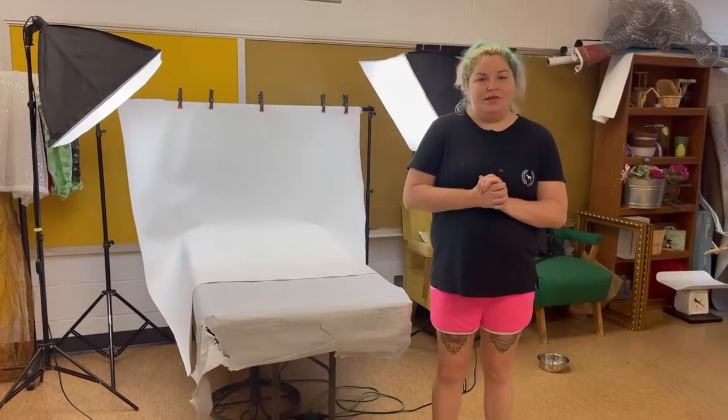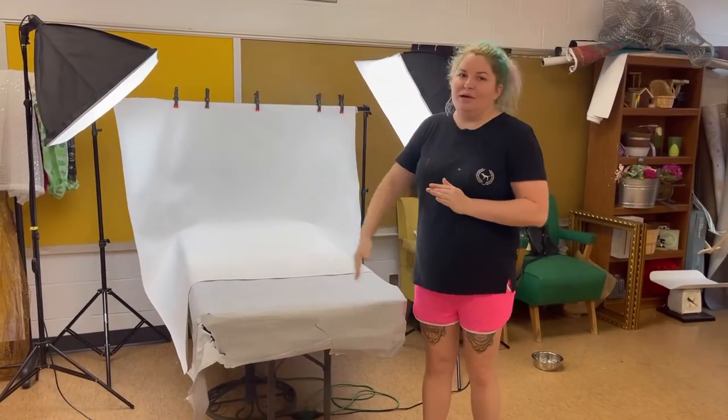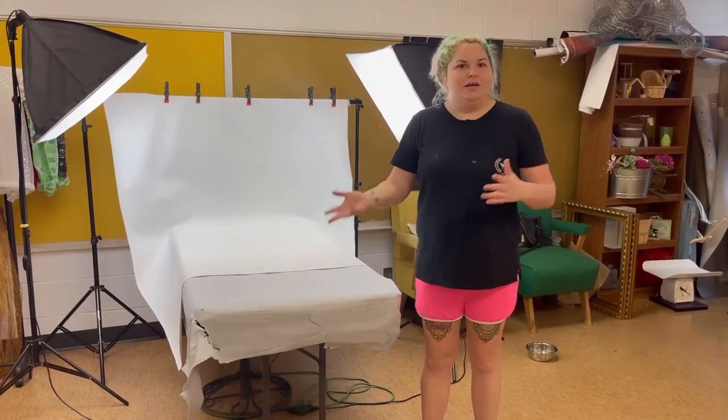There are different things you can incorporate in your background. You want to have different background options to have new, refreshing photos for the dogs — maybe the plain white just isn't working.